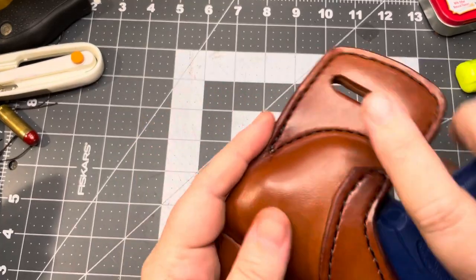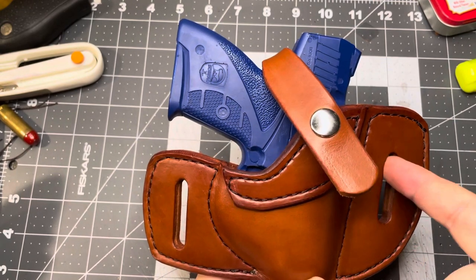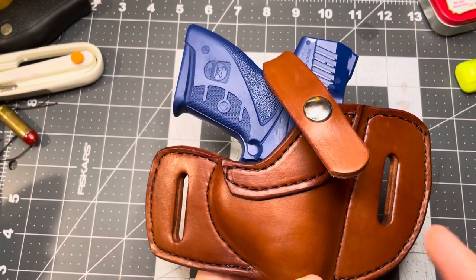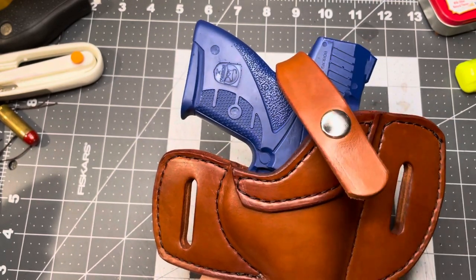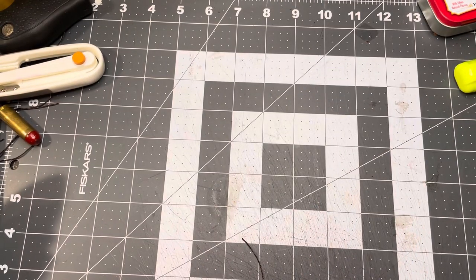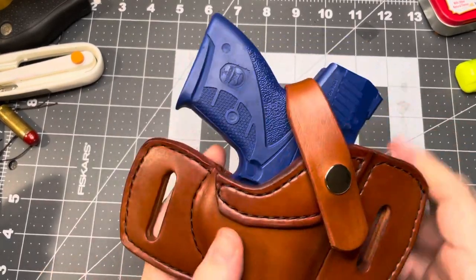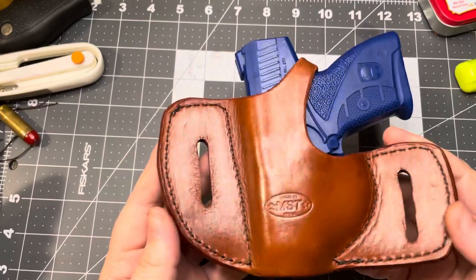This particular model here is an outside the waistband holster. Your belt loops will accommodate up to a 1½ inch wide belt. You've got one on each side. You have this retention strap to hold everything in. Here's the back of it.